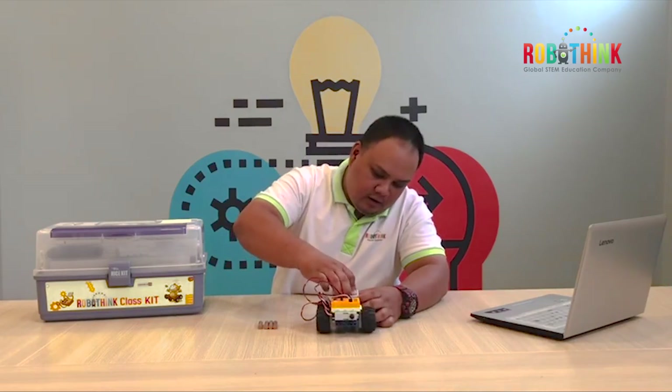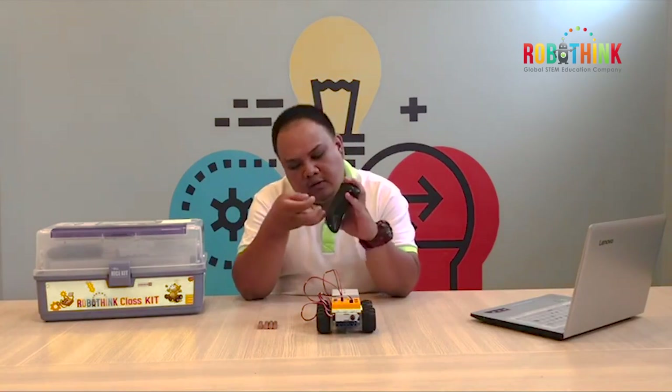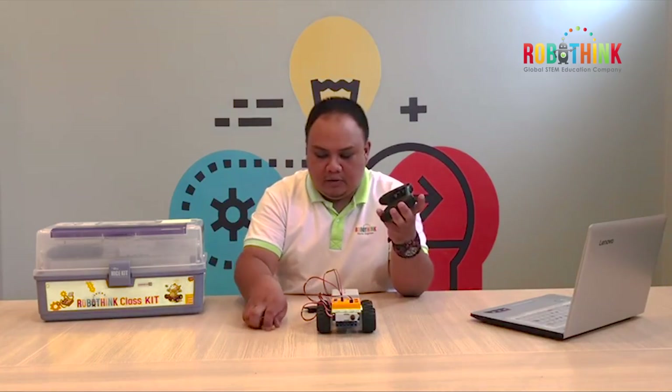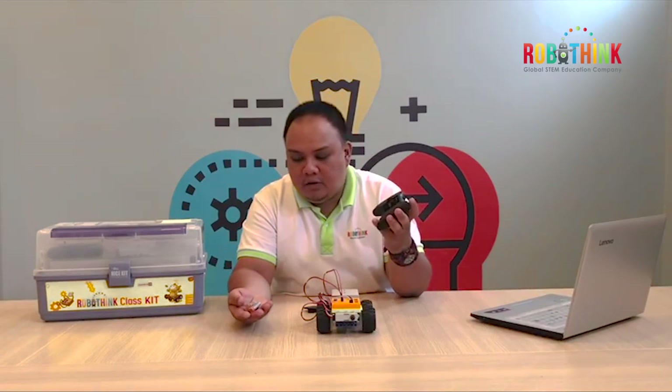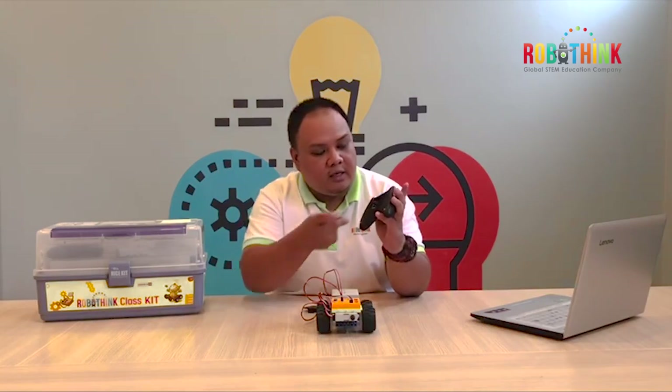Now, for the wireless remote, we are also going to use batteries. Make sure: positive to positive, negative to negative.